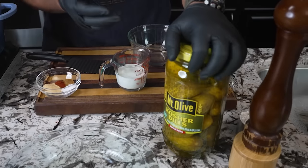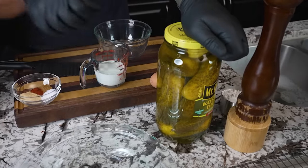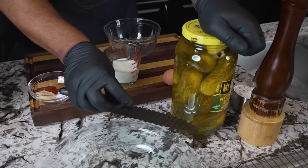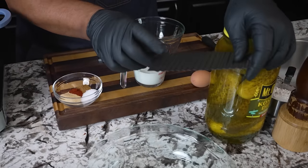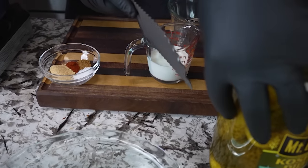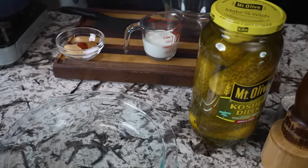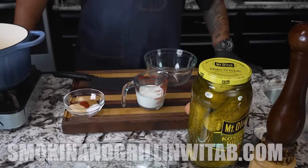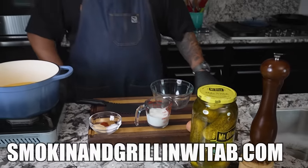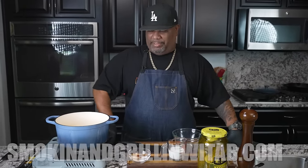So look, you guys can see the ingredients right here. I'm using kosher whole dill pickles. I like that because I got the wavy knife. This right here does it even — you can do crinkle fries, you can do all of that. Don't forget the full ingredient list will be down on my website, smokingandgrillingwithab.com.